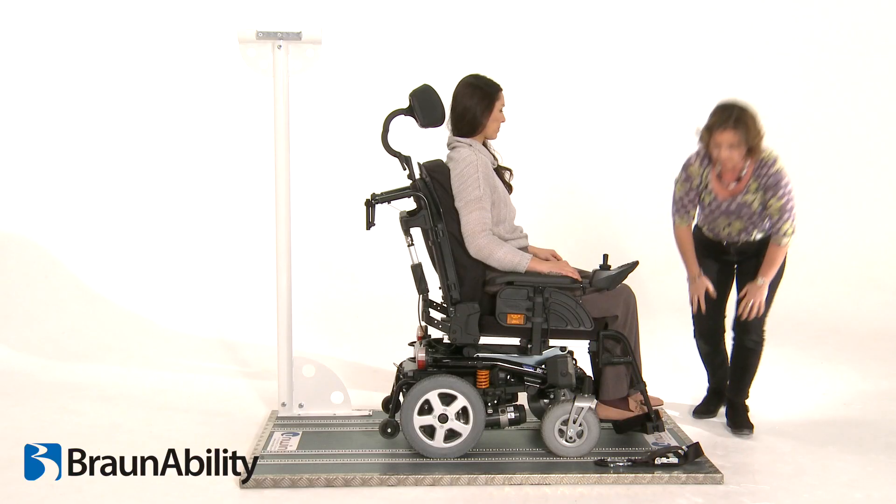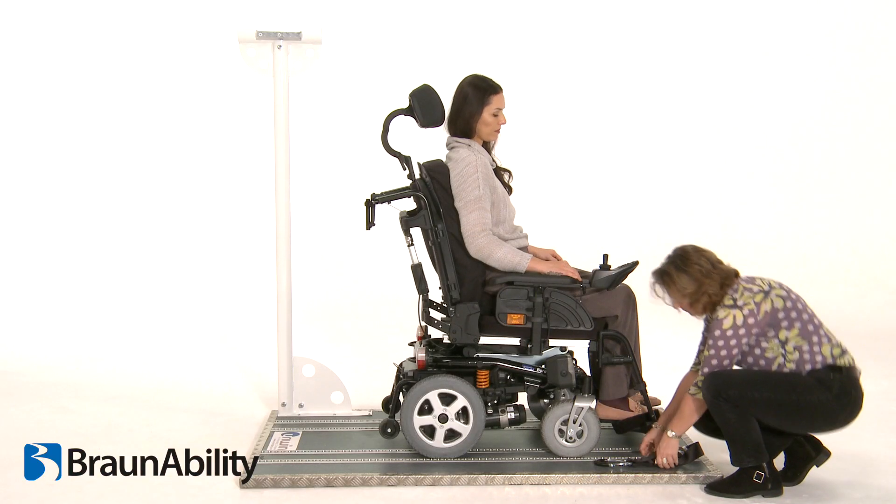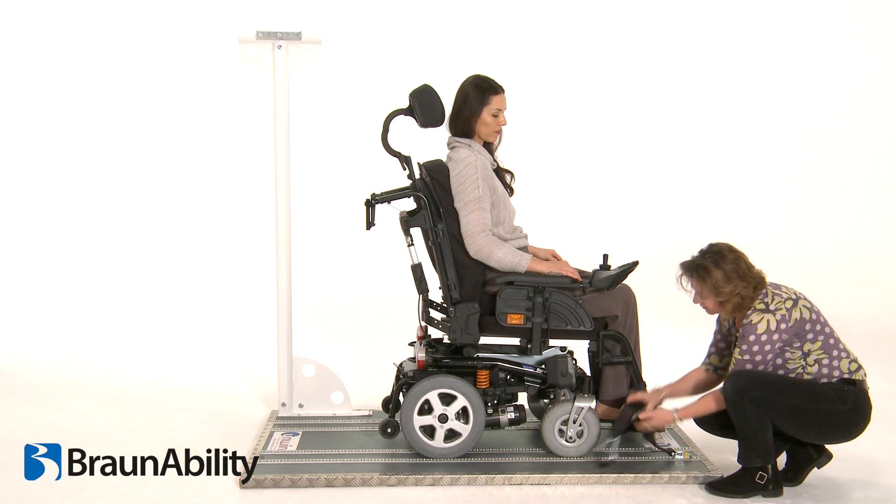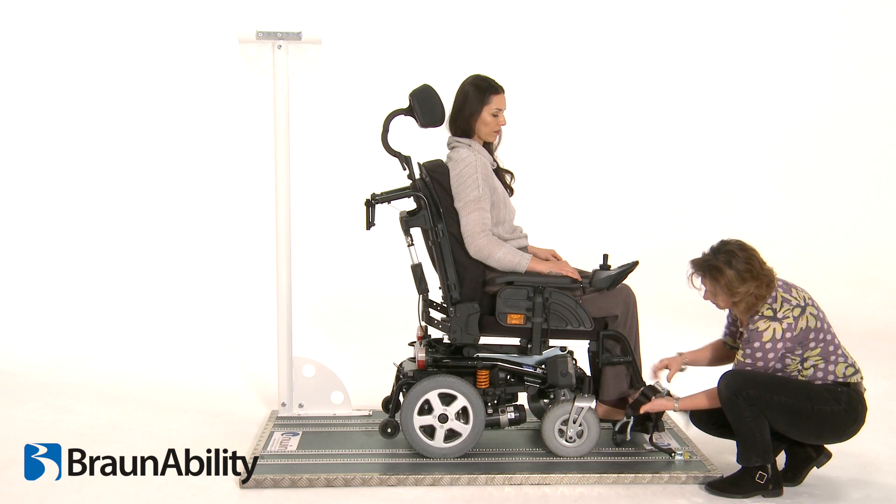Be careful not to over-tension the tie-down straps. Install the second tie-down, ensuring that the position of this is parallel with the first, and repeat the procedure.